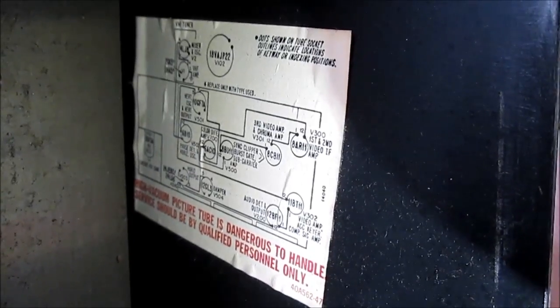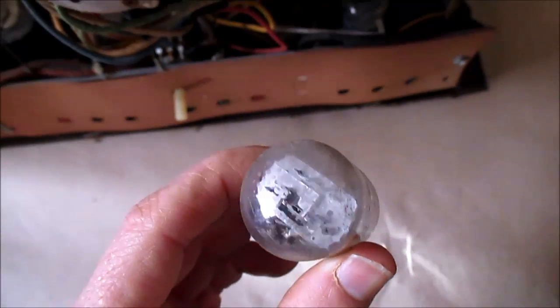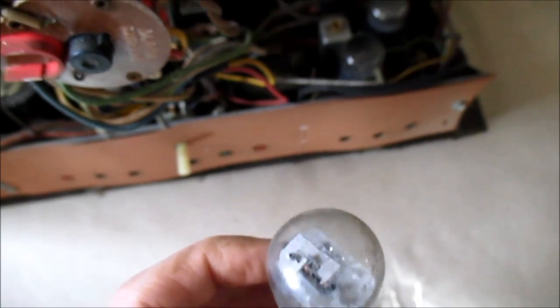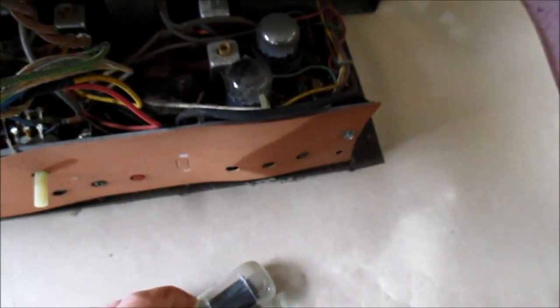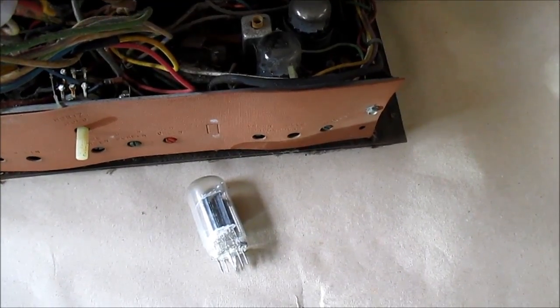There's the tube chart. And it looks like we're okay with this tube — it was just some dust on the top that made it look white. It's nice and silver, so that's good. I'll check the other tubes out and see if we can power this thing up.